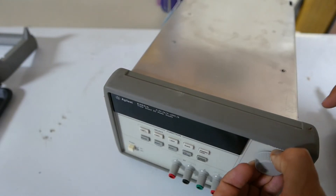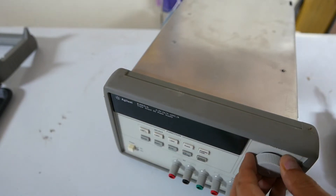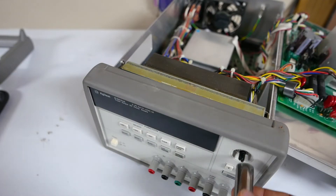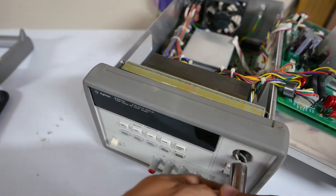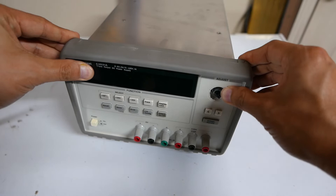Now let's go ahead and take the knob out — you just pull it right out. If it doesn't give, you can use a flathead. Then grab a 7/16th socket for the nut right here.